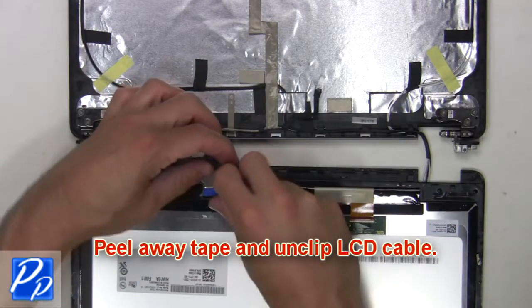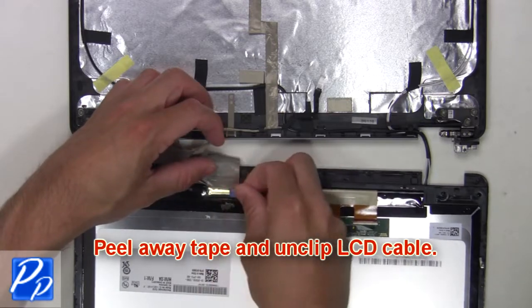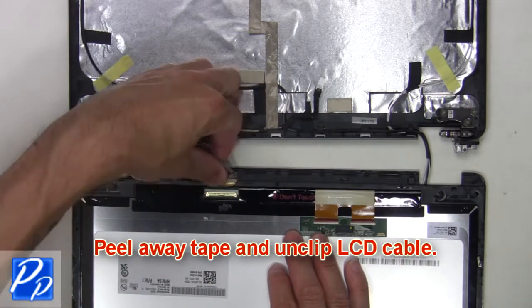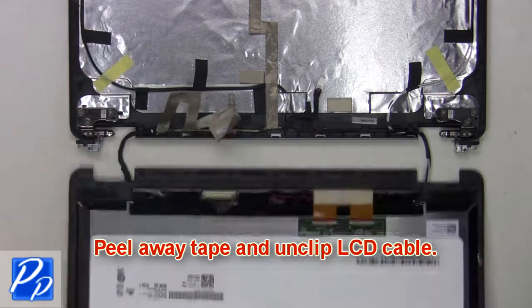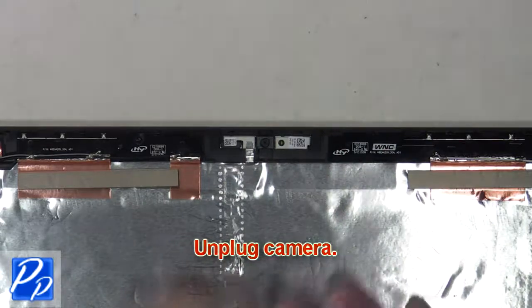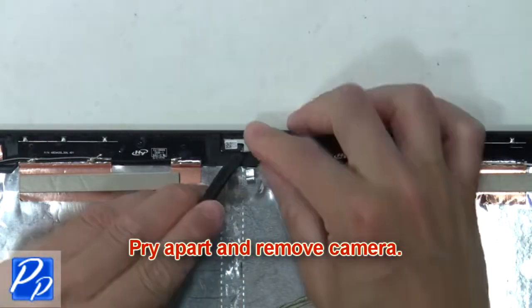Then peel away the tape and unclip the LCD cable. Now unplug the camera. Then pry apart and remove the camera.